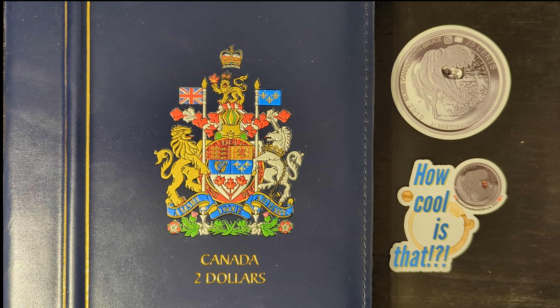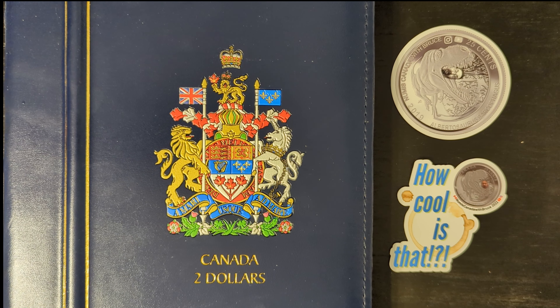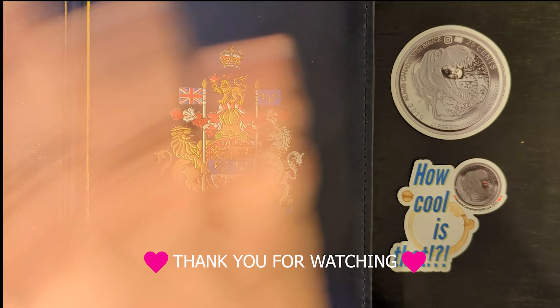So today you have learned about the six key varieties that collectors look for in 1996 toonies. Have you already found one? If so, please let us know in the comments below. We hope you have enjoyed this presentation — thank you for watching, and we hope to see you again. Bye for now.